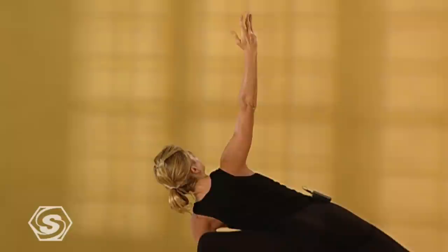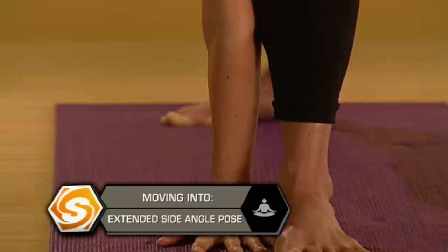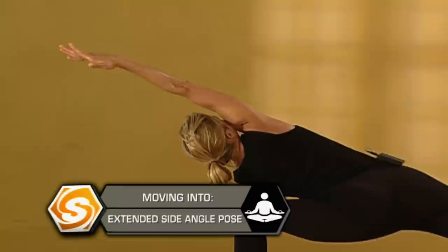Slide your shoulder blades down your back. See if you can reach both sides of your ribs out of your hips even more. Then turn your right palm to face the front of the room. Reach your right arm out over your right ear. Notice there's one straight line of energy from my right heel out through my right pinky finger. Don't let the arm get sloppy — reach, extend, pull. Breathe into your entire body.